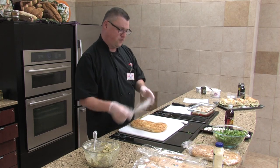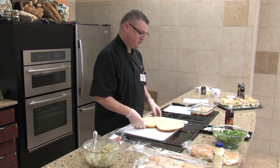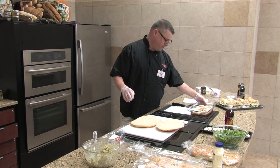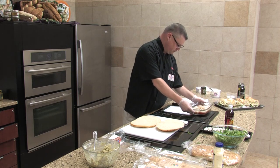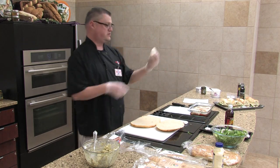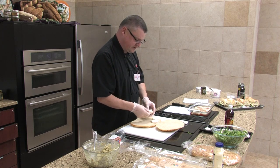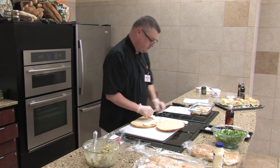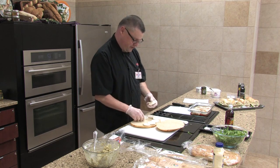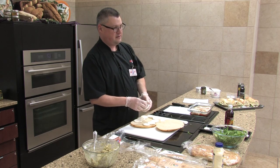So we've taken our focaccia bread — the whole loaf is not very thick at all — and I've gone horizontally and split it in two. The first thing we're going to do is lay a layer of our mozzarella down. This is fresh mozzarella, pre-sliced — the same one we used on our pizzas. We're just going to lay a layer of this down.